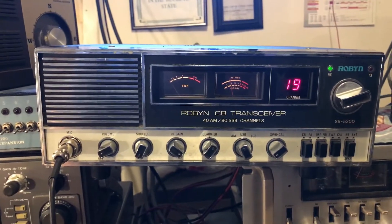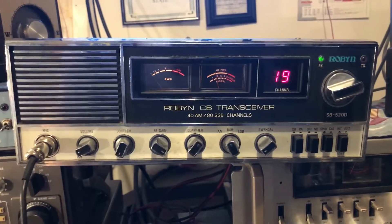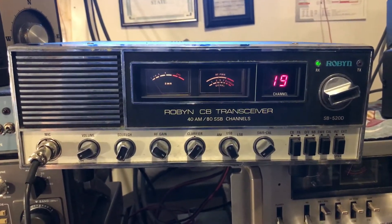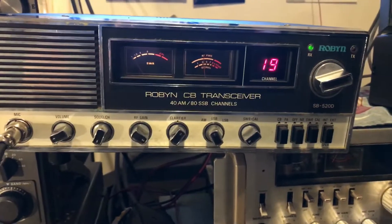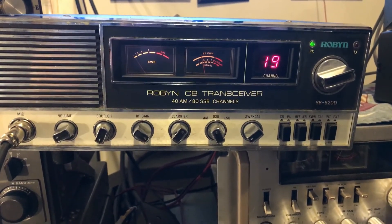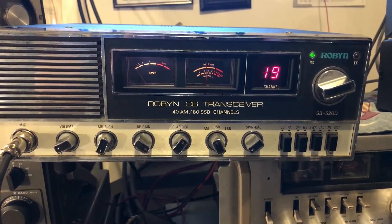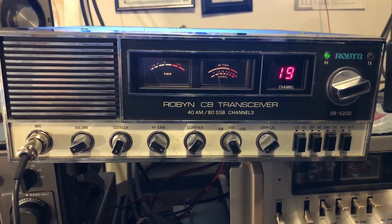Westchester is about 18 miles, so with no power the radio just gave me a nice 18-mile contact. Anyway, Robyn CB transceiver — AM, 40 channels, 80-channel sideband — this is the SB520D. Thank you for watching.